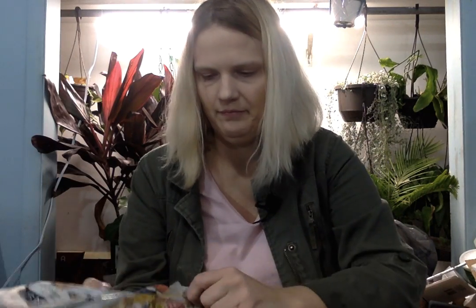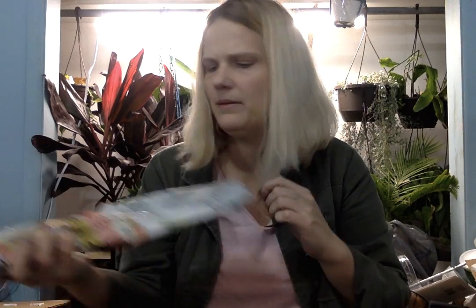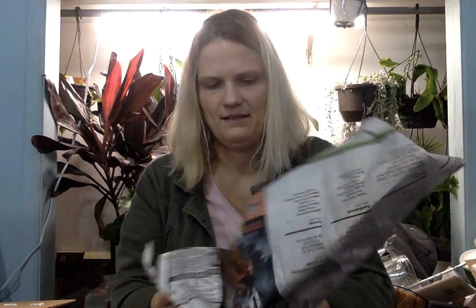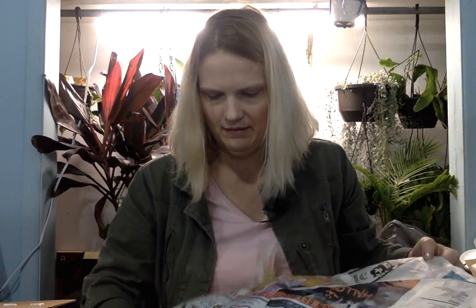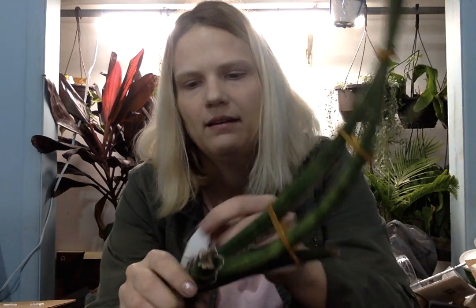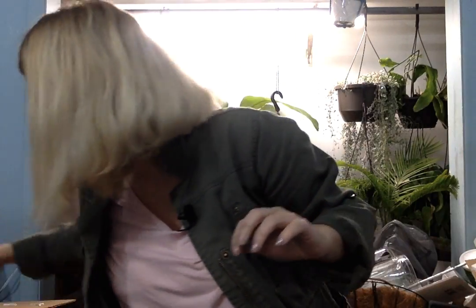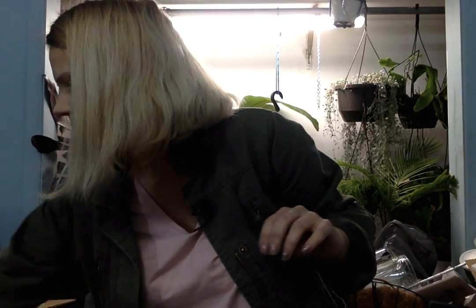This is something kind of tall — maybe it's a hanging cactus type, or maybe it's a Sansevieria; we'll see. Sorry about the chainsaw. It is a Sansevieria. There's the name. It's pretty tall already.